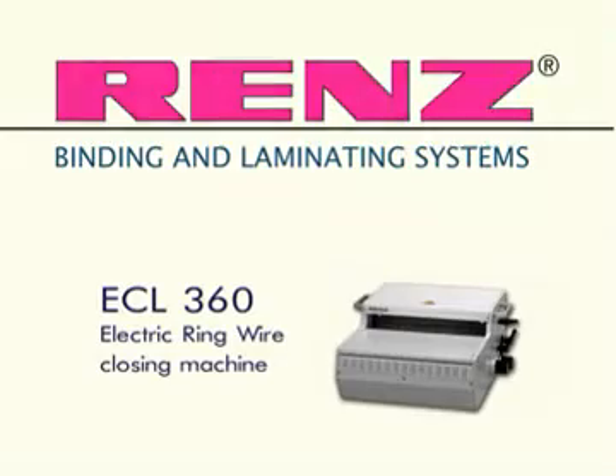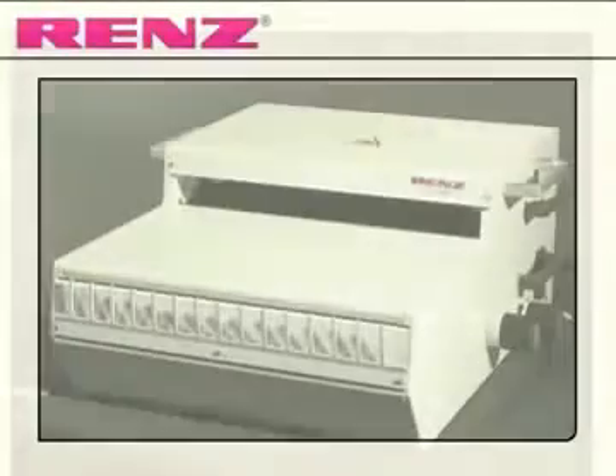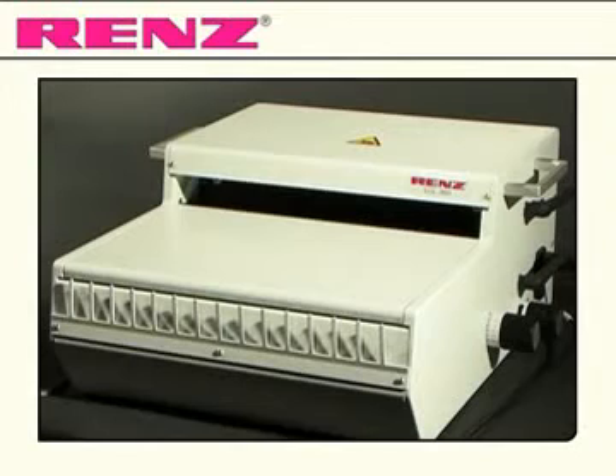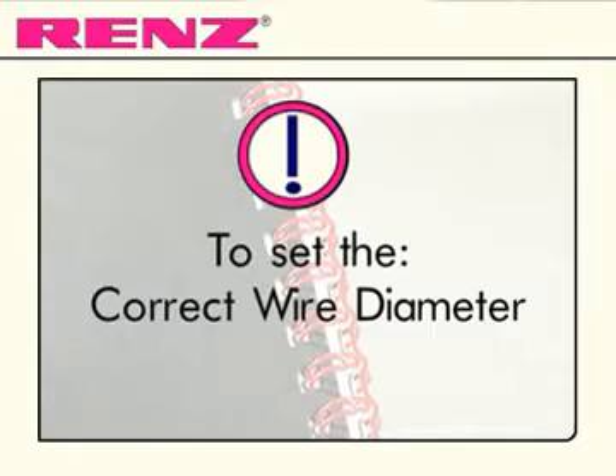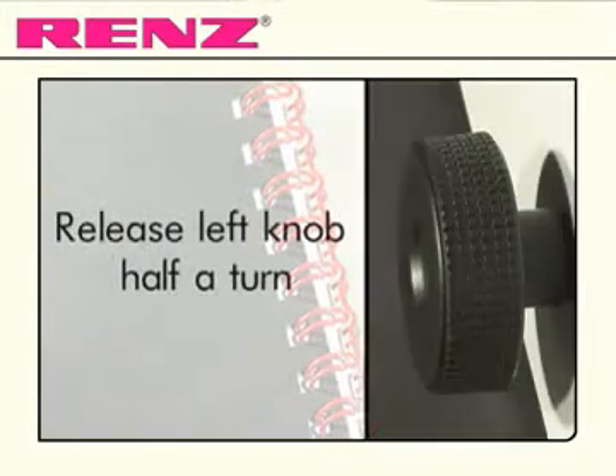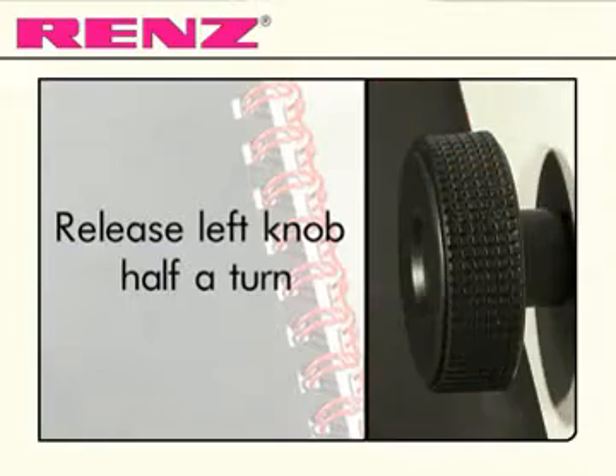The ECL 360 is the professional level electrical closing model for ring wire bound documents. Highly suited to tasks involving high production volumes or requiring an efficient production speed, the ECL 360 is capable of up to 400 closings per hour.